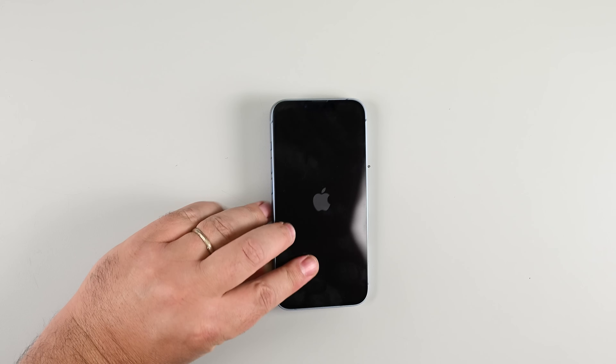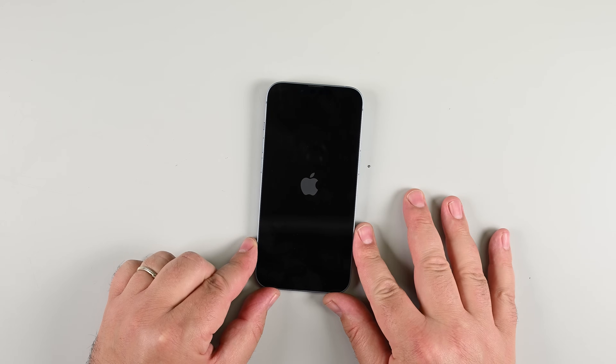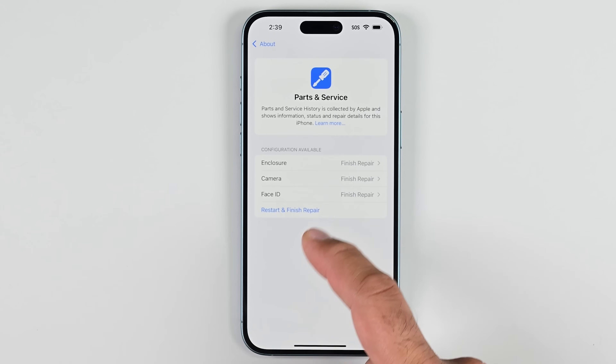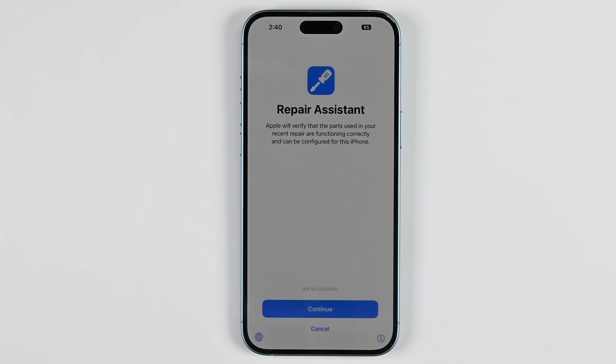On iOS 17.6 or earlier, your iPhone may display a warning about the genuineness of the battery after the repair, even when using original Apple parts. If your iPhone functions normally, you can safely ignore the warning. On iOS 18 and newer, authenticate your new battery using Apple's repair assistant. And that's it — your iPhone 14 is now ready for a fresh start with the new battery.